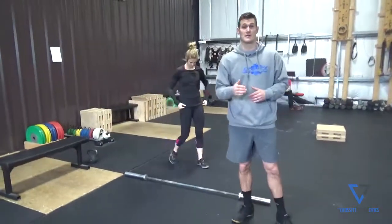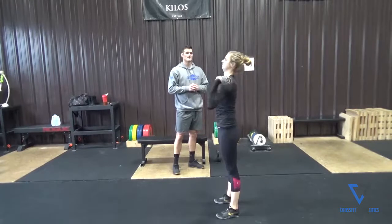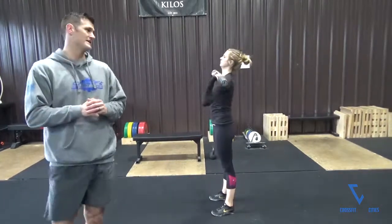Now that she's completed her 10 reps, we're just going to do a little retest. She's going to do five strict presses. Hold that top position — you can clearly see that the ear is much further in front of the shoulder now and she's able to keep those ribs down a little bit easier.